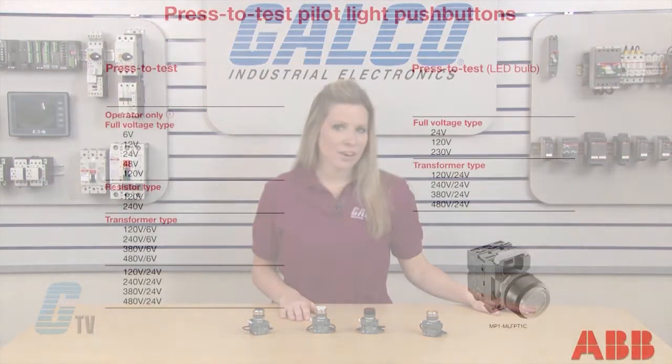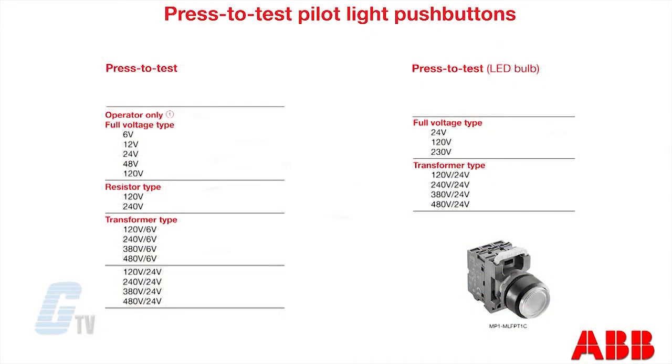The press to test lights are available in standard or LED versions. The standard version has an operator only full voltage type rated from 6 to 120 volts.